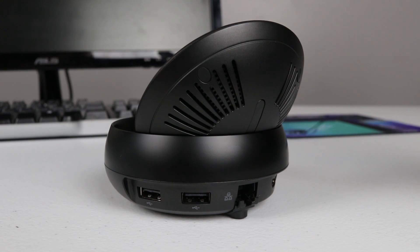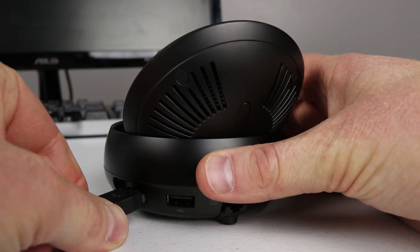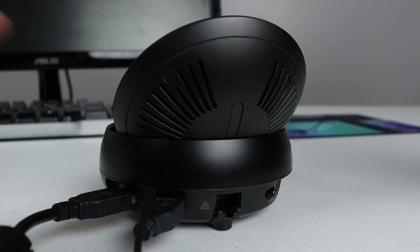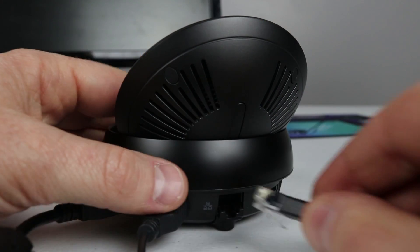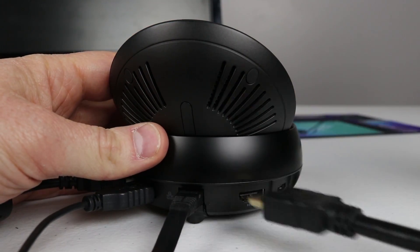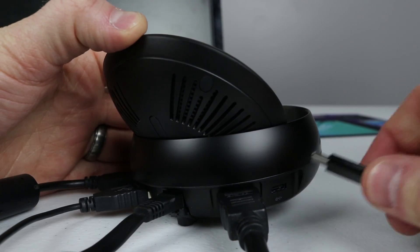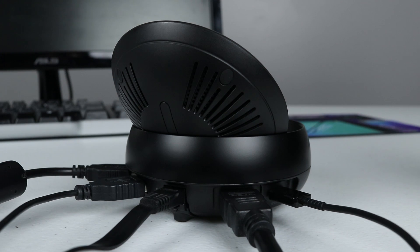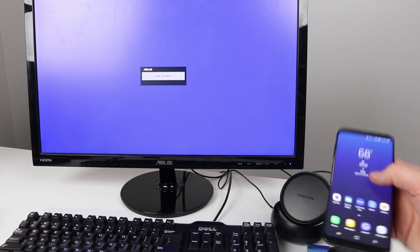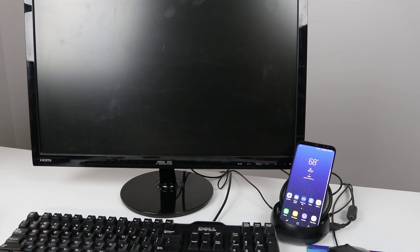Once you have all your gear set up — your keyboard, mouse, and monitor — you're ready to plug all of them into the DeX. Here I'm plugging in my mouse and then my keyboard. You also have the option for an Ethernet port, then I plug in my monitor through HDMI and the USB-C cable to charge the phone and power the device. Once the monitor is on and the DeX is all plugged in, you're ready to insert the S8 and start using Samsung DeX.